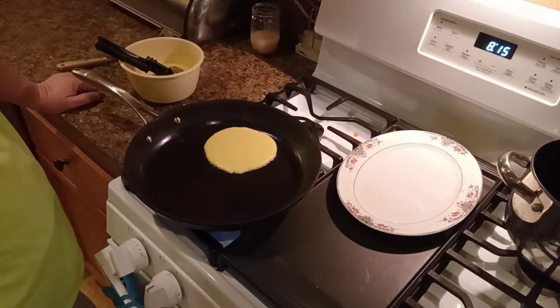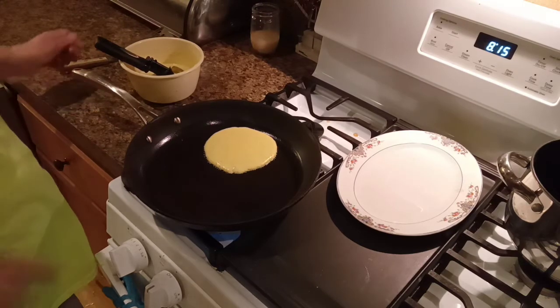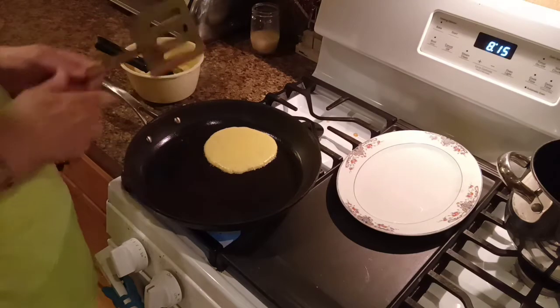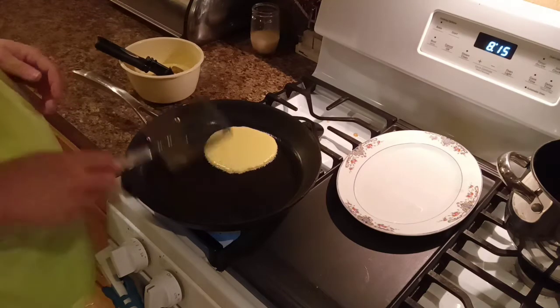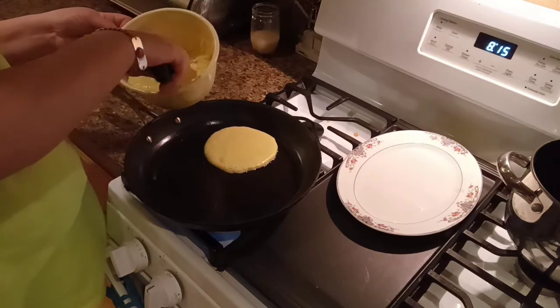My brother-in-law — he's gone on to be with the Lord now — but when he was alive, he liked to take cornbread fritters like this. I'd fry them up for him, and he liked to put honey and butter on them, just like he was eating pancakes. We're going to let that fry for just a little bit and go ahead and get a couple more in here.